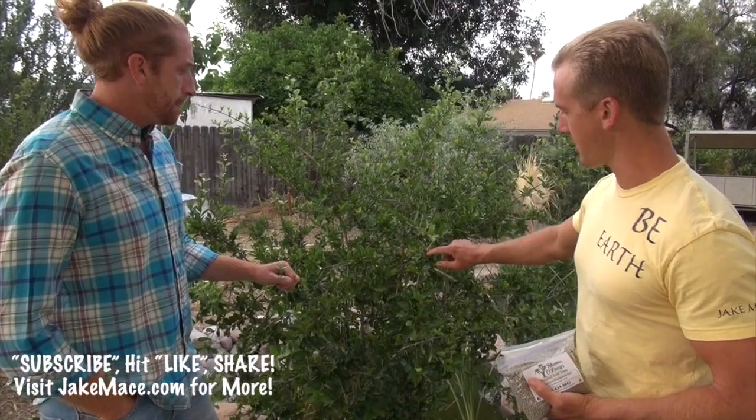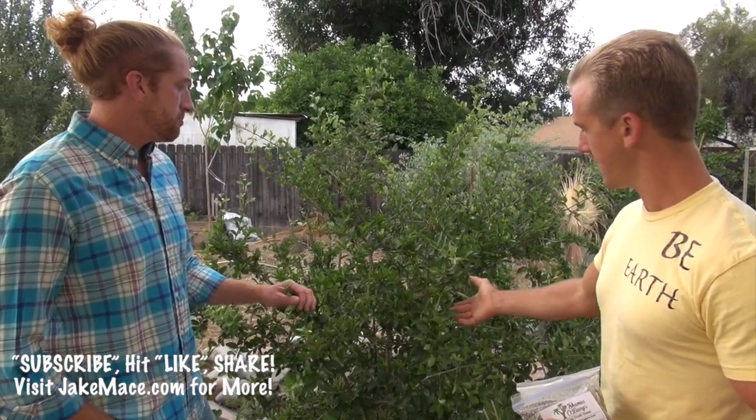This one is loaded with flowers and fruits. We've had probably about 8 to 10 fruit a day maturing off it now that we're heating up. I've eaten at least a hundred cherries this season alone off this one tree.